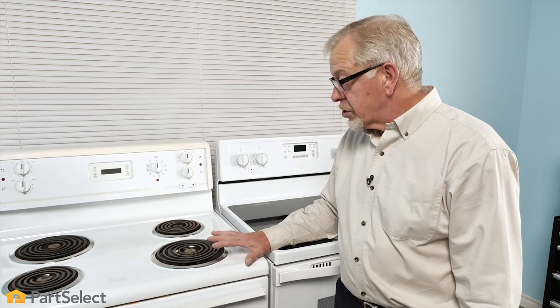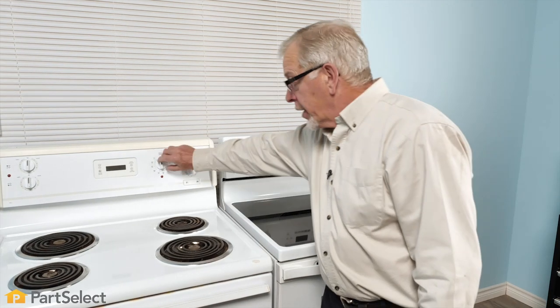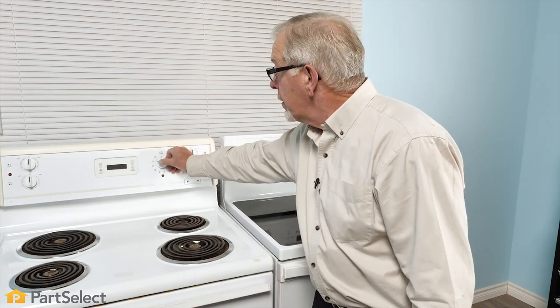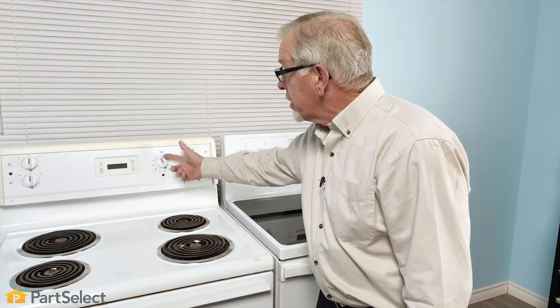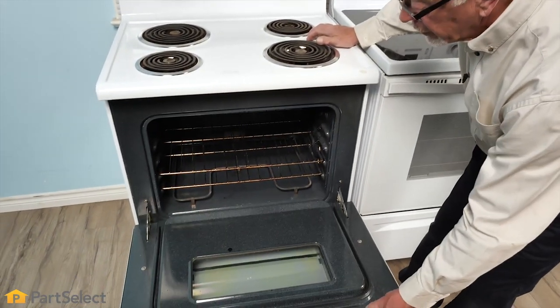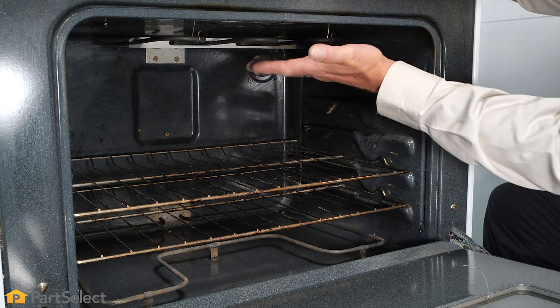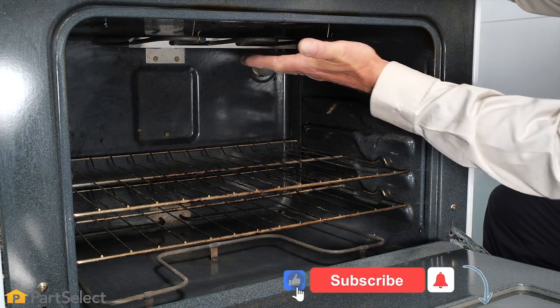If we've determined that we have proper power going to our range, our next step will be to check the individual elements in the oven. All ranges use both the bake and broil elements in any cooking function. The easiest way to test them is to pick a broil function on a dial-type range, set it to broil, open the oven door, and feel for any heat coming from that broil element. Use caution because it is fairly close to the front.